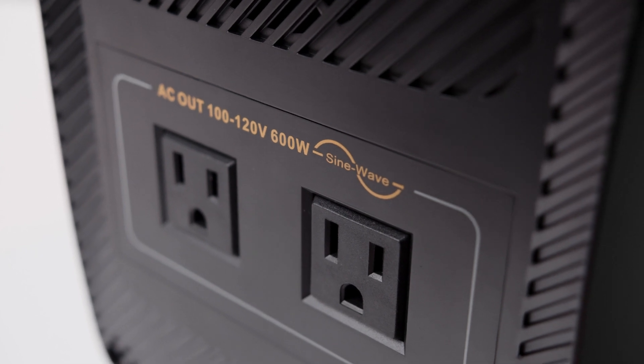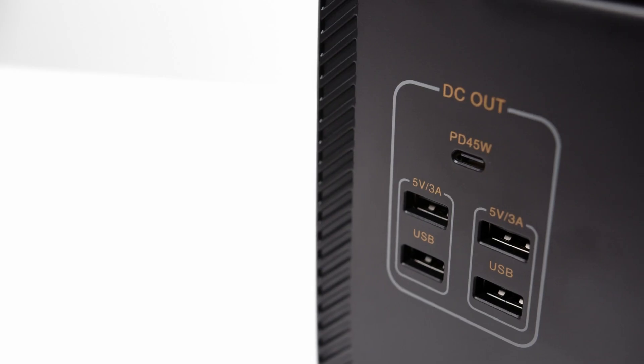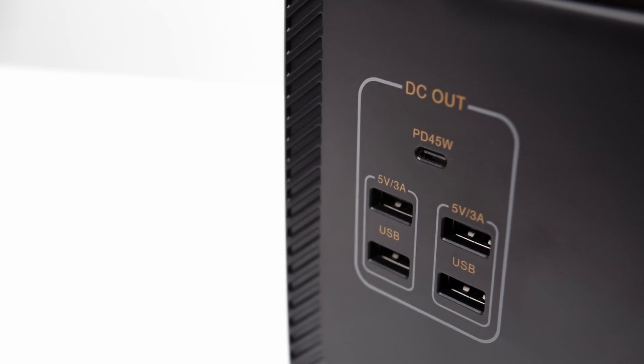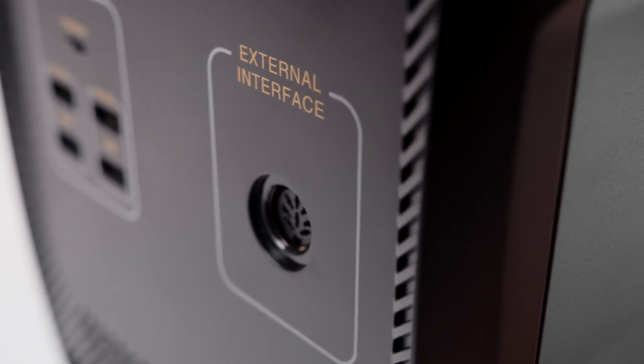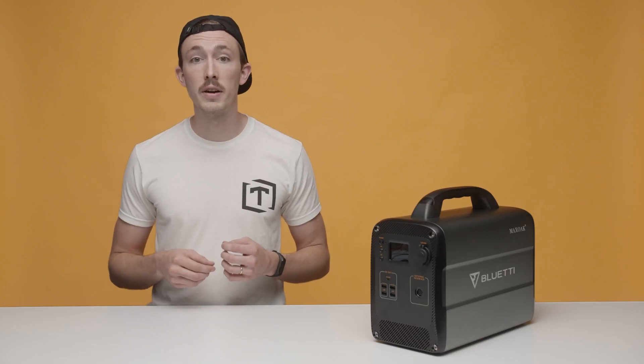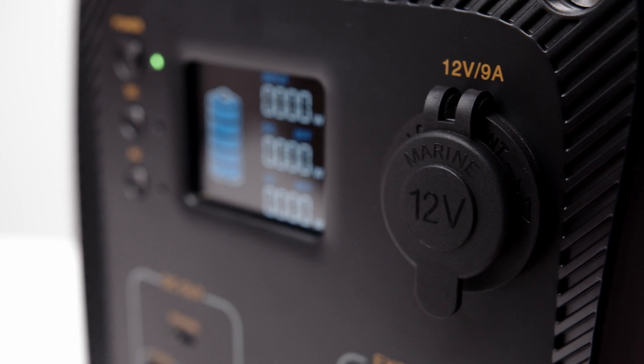For power connections, you'll see two 110 to 120 volt AC outlets on the back, which utilize the 600 watt inverter. On the front, there are four USB connections with the ability to each output 5 volts at 3 amps. Above that, you'll have a PD 2.0 USB Type-C connection capable of outputting 45 watts. To the right of those, you have an external interface connection, and finally, a standard DC 12 volt cigarette lighter port.